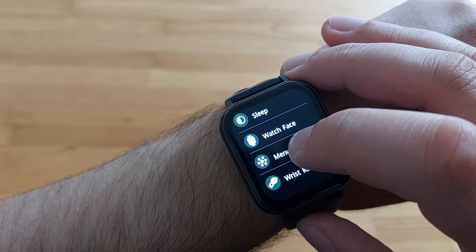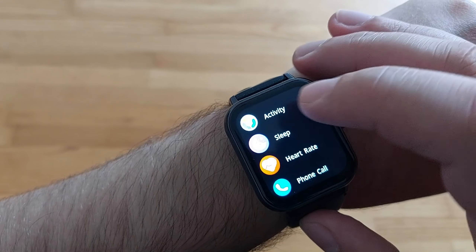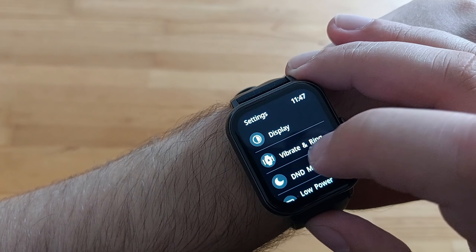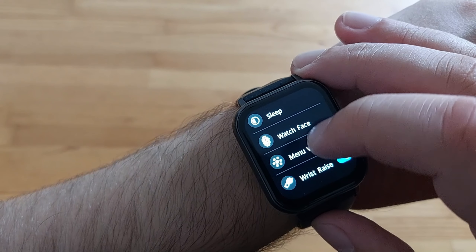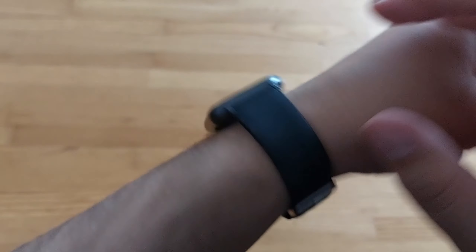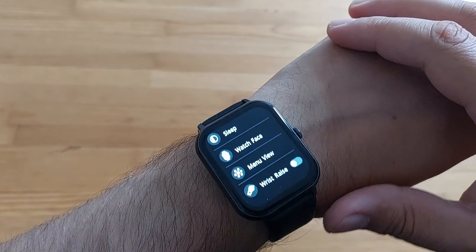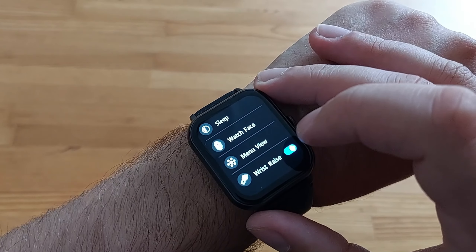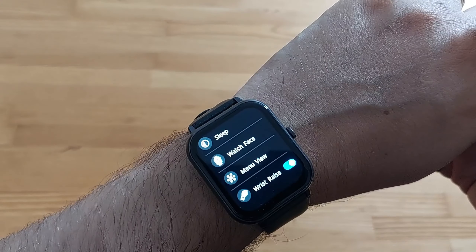Going back to the display menu — you can choose how to view the menu. Wrist raise is the option where if you turn the watch it goes dark, otherwise it stays on all the time. It's quite useful to have it on because it does make sense — you won't need the watch on unless you're actually looking at it.